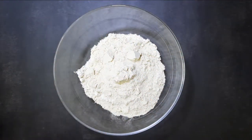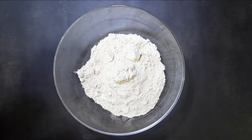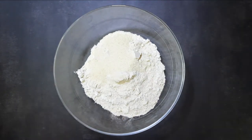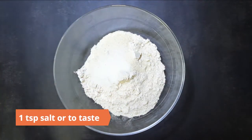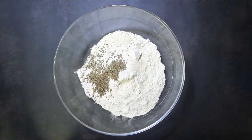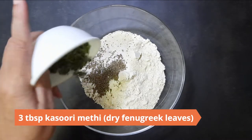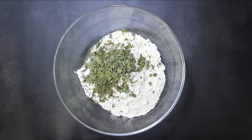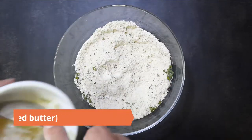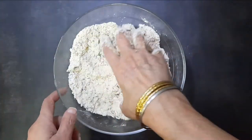To begin, take one and a half cups whole wheat flour in a large bowl. Add in a tablespoon of semolina or suji, a teaspoon of salt or to taste, two teaspoons carom seeds or jwain, and three tablespoons kasuri methi or dry fenugreek leaves. Mix well.